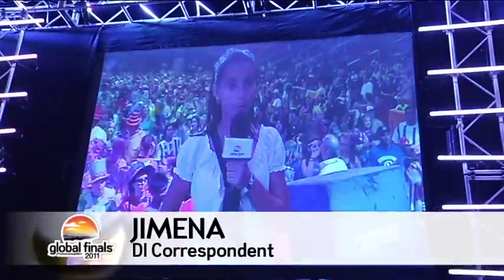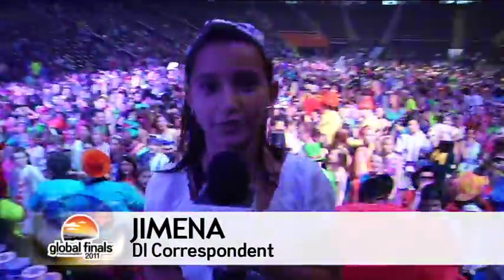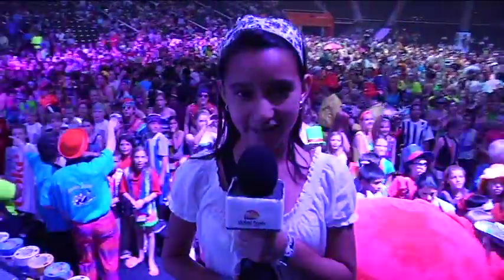Hi, this is Ximena Barraza reporting from the Thompson Bowling Arena on Thursday night. We're here as scheduled for the 3M Duck Tape Costume Ball. Let's see if we can find some creative costumes.